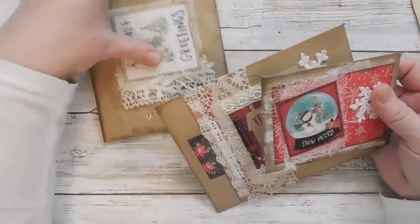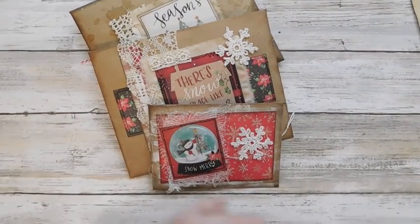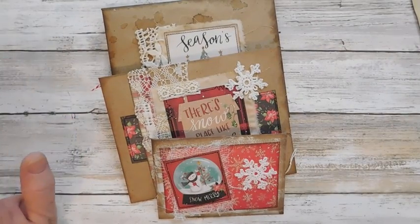So anyway guys, there is another little gift giving idea for your handmade holidays. Have a great day and I will catch you in the next video. Thanks for watching!